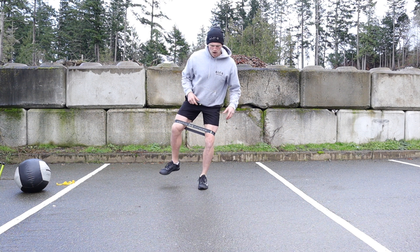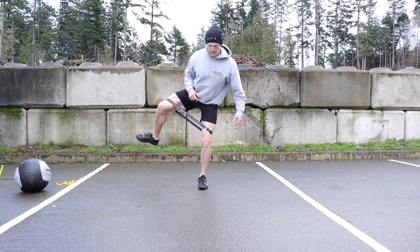Your opposing leg is gonna elevate off the ground. Open the hips up nice and wide. Come back in.